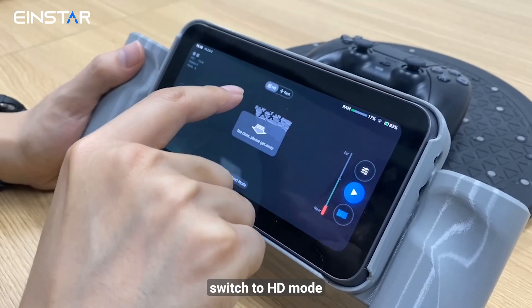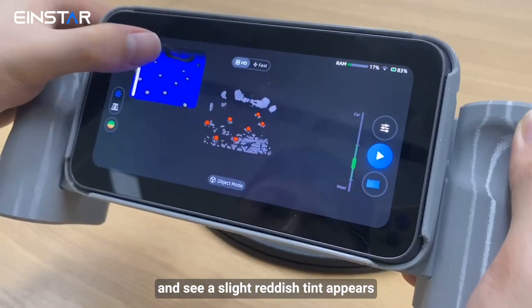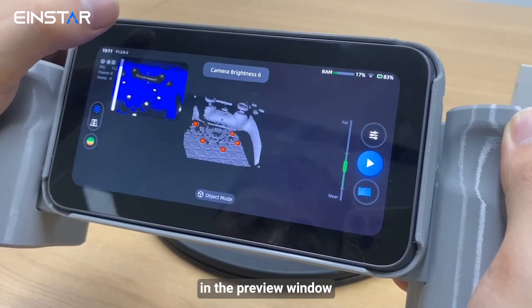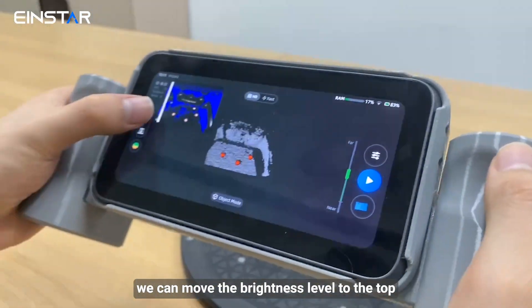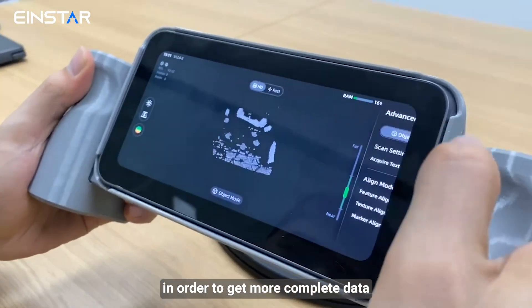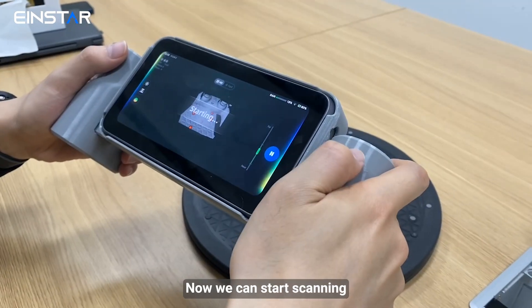First, switch to HD mode. Adjust the exposure to the highest level and watch for a slight reddish tint that appears in the preview window. Since this controller is pure black, we can move the brightness level to the top in order to get more complete data. Then turn on the markers alignment. Now we can start scanning.